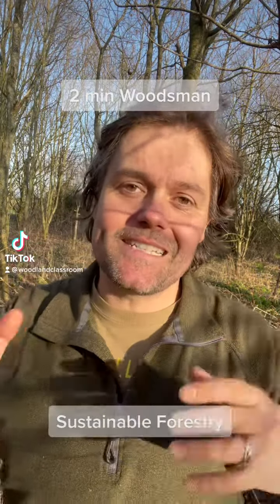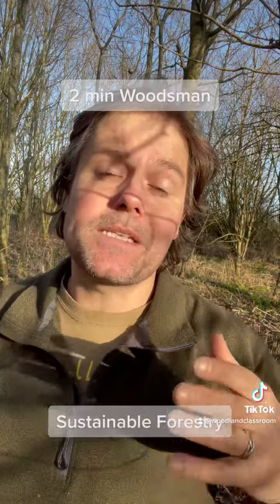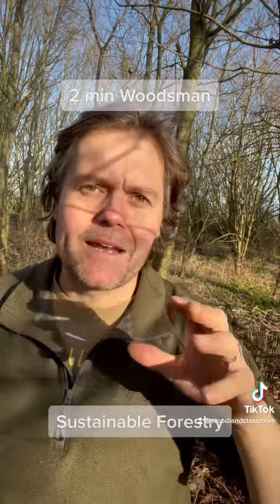Hello folks, I'm back in the woods again and today I'm going to be doing some traditional woodland management. I'm going to be coppicing hazel, so let's explain how that works.